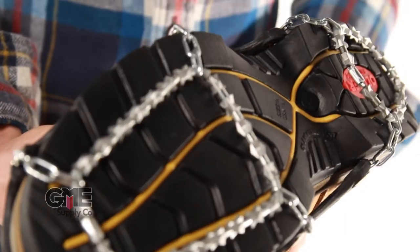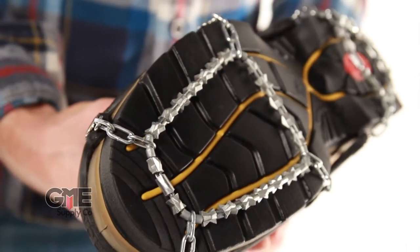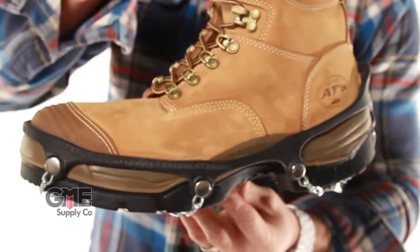Also from Ice Trekkers we have the diamond version. These things are pretty sweet. This has a diamond bead pattern and hundreds of biting edges for traction in all sorts of conditions. They're also comfortable so you can wear them for long periods of time, and they have the durable rubber so it's easy to take on and off.